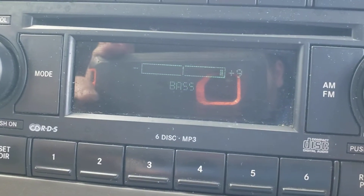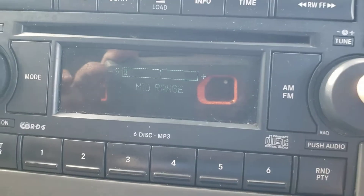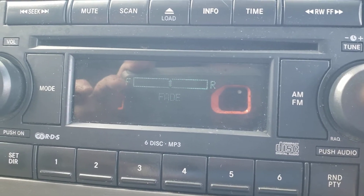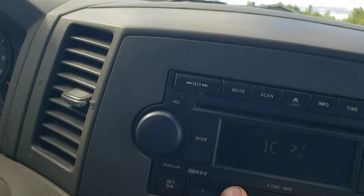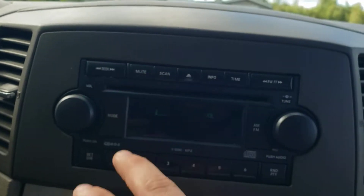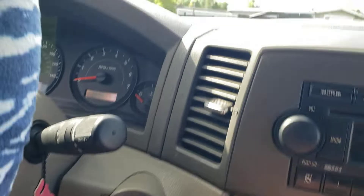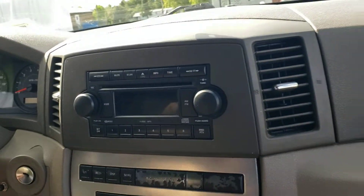Here guys, you can see we've got bass, mid-range is all the way down because you don't need that mid-range. Balance is in the middle, fade is in the middle. Sorry about that ding — the front door reader is open.